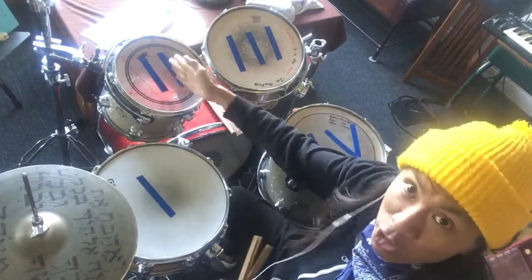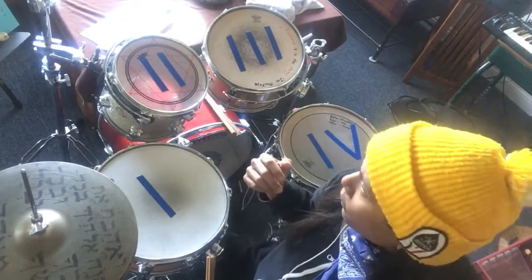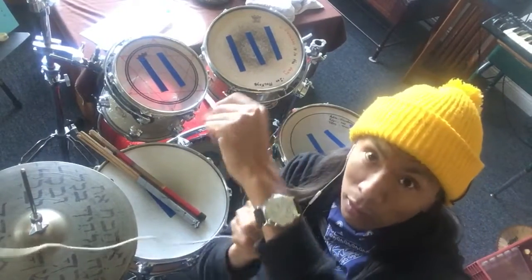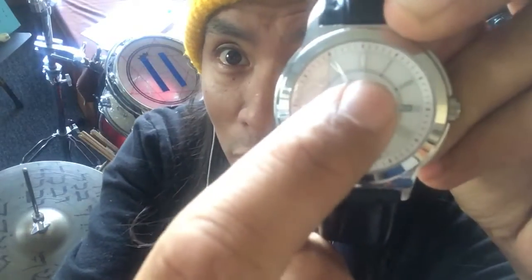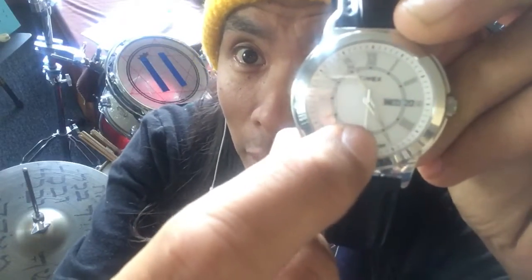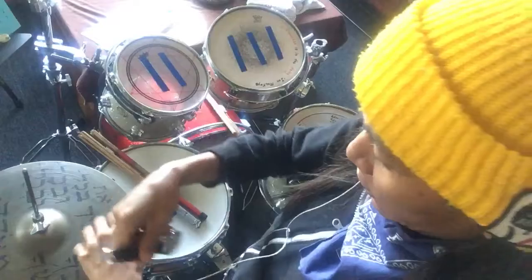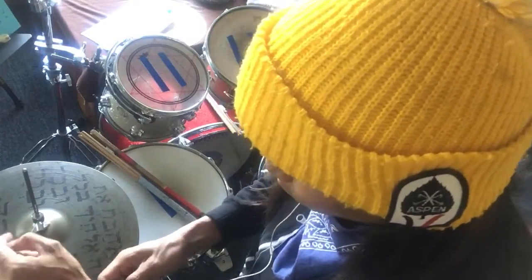I actually labeled each drum using Roman numerals. These are Roman numerals — if you see them on old watches, like the watch I use. This watch uses Roman numerals, though the 4 is different on a watch than it is traditionally. But this is how Roman numerals work.